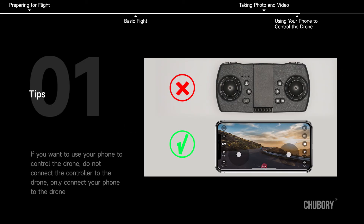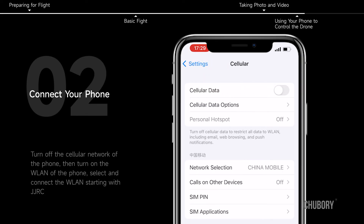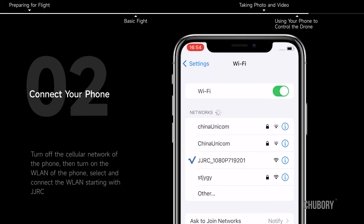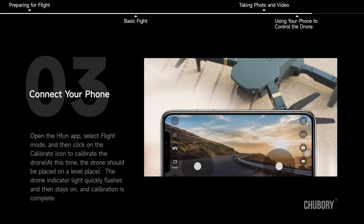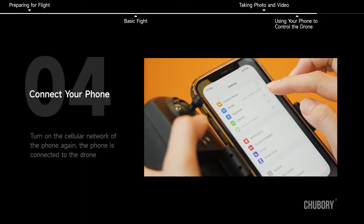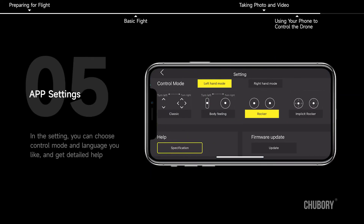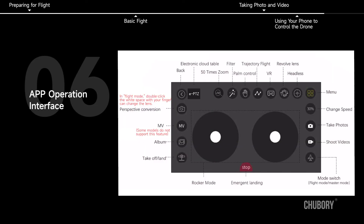Using your phone to control the drone. Tip: if you want to use your phone to control the drone, do not connect the controller. Turn off the cellular network, then turn on WLAN and connect to the JJRC network. Open the H-Fun app, select flight mode, and click the calibrate icon. Place the drone on a level surface — the indicator light quickly flashes then stays on when calibration is complete. Turn on cellular network again. In the app settings, you can choose control mode, language, and access detailed help.